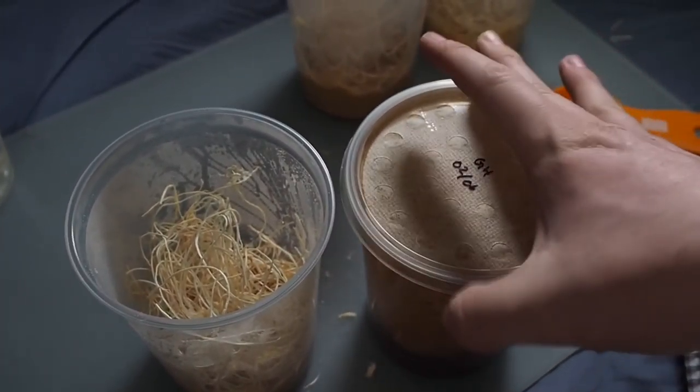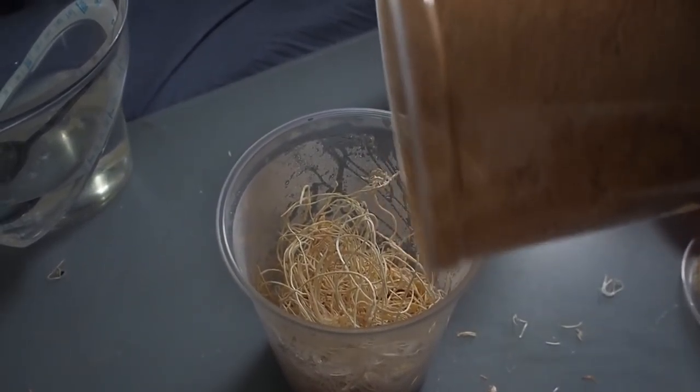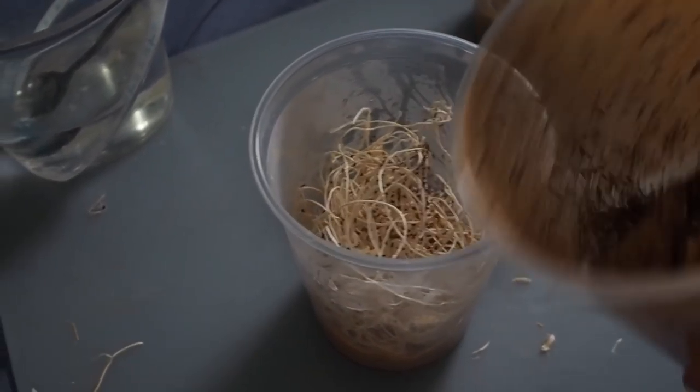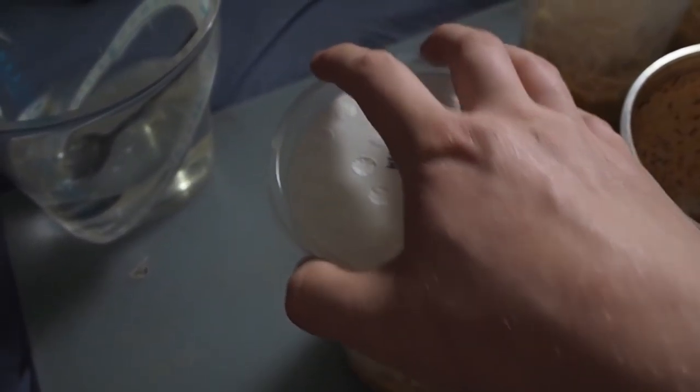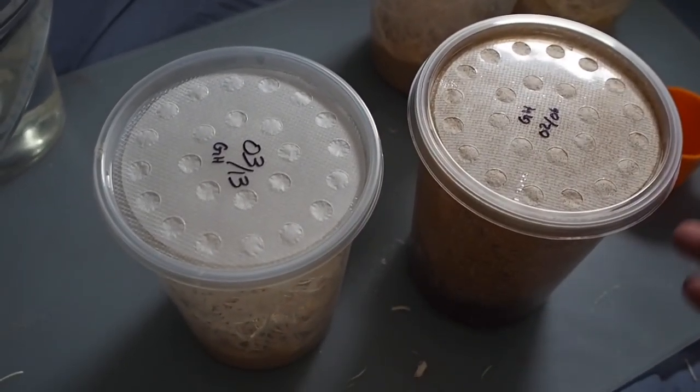Basically what you want to do is take your already started and sprouting culture and just tap a bunch of flies into the new culture. That's probably more than I needed, but I have plenty of flies, so that's what I put in there.